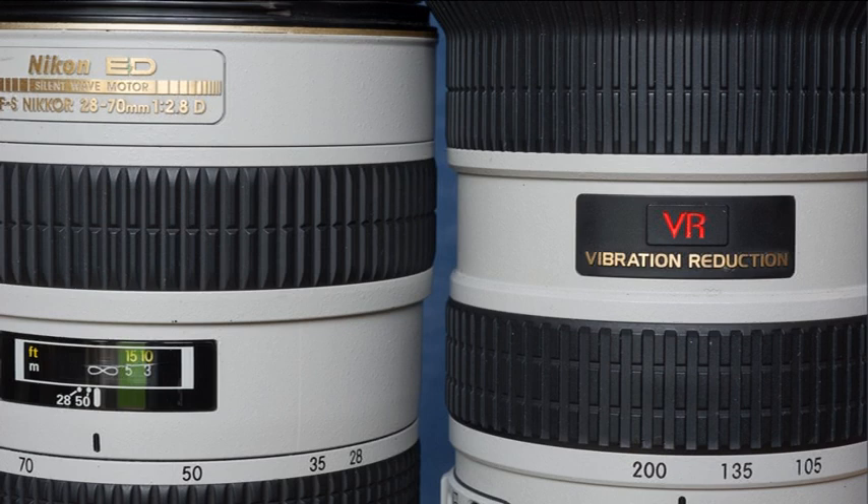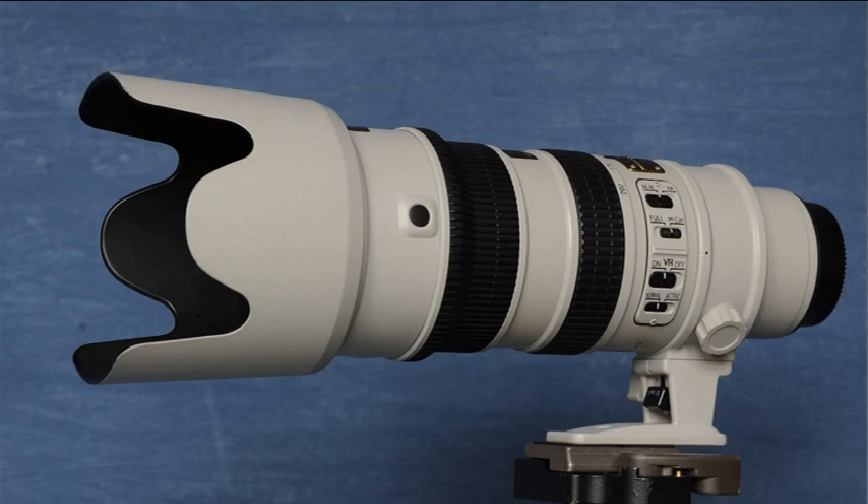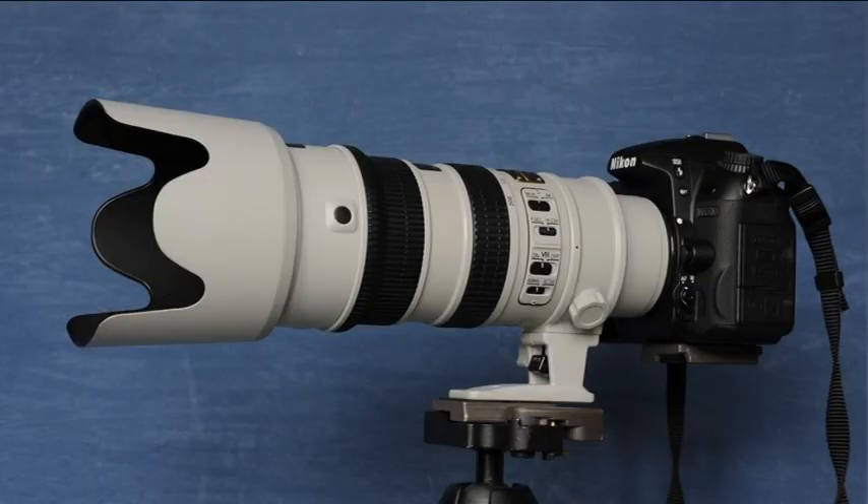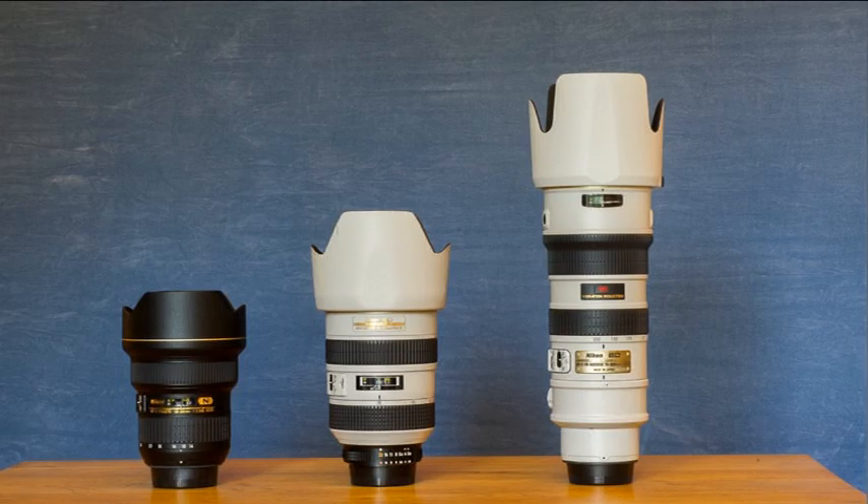The two examples that I currently own are the 70-200mm f2.8 VR1 lens and the legendary 28-70mm f2.8 lens. When using either of these lenses, I've lost track of the number of times I've been asked why I've got a Canon lens fitted to my Nikon body. I'm also two thirds of the way to having my own tropical grey version of Nikon's holy trinity of f2.8 zoom lenses.